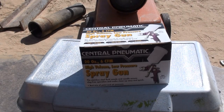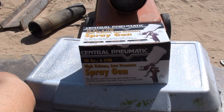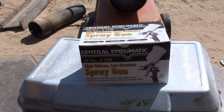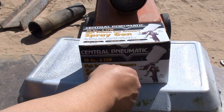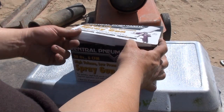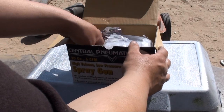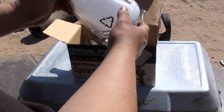I went down to Harbor Freight yesterday. I had a 20% off coupon — that's probably the only reason why I went — and to return my old supposedly HVLP gun. I exchanged it and got me another one. Hopefully this one will come out better than the other one and I can finish the review on this.